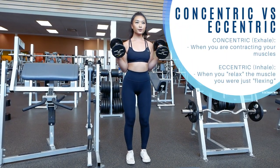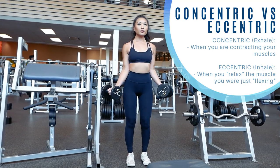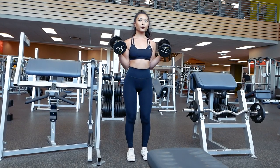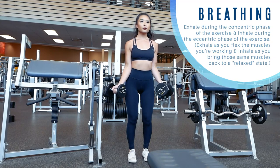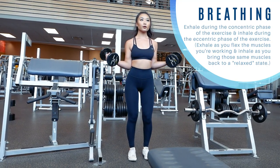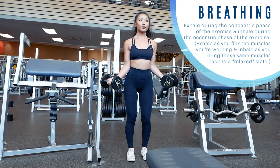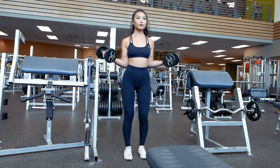Essentially, when you are contracting the muscle you are targeting during an exercise, you are in the concentric phase. And when you relax the muscle after contracting it, you enter the eccentric phase. When it comes to breathing, all you gotta do is exhale during the concentric and inhale during the eccentric — it's as simple as that. Exhale as you flex the muscles you're working and inhale as you relax them. There might be a few exceptions, but this will typically apply for most exercises.